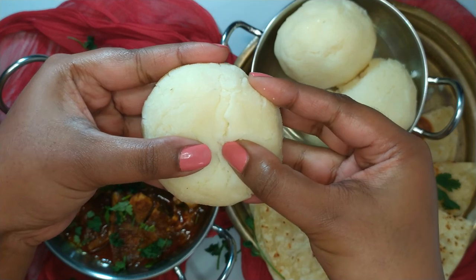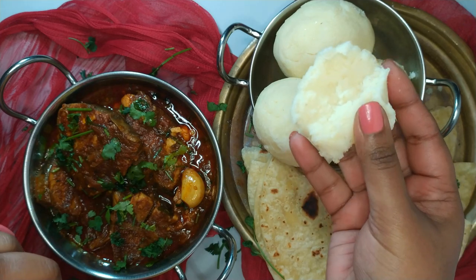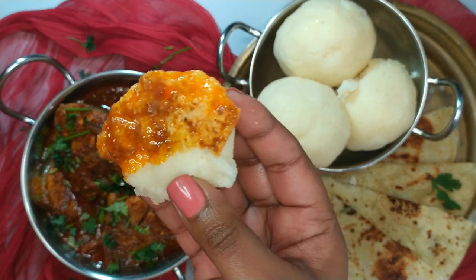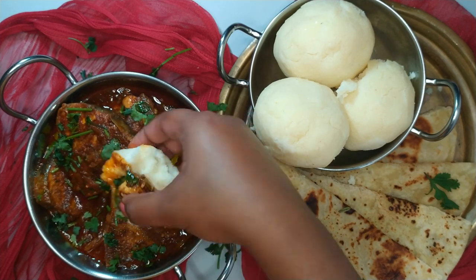I personally love having this fish curry with khali and honestly can't have it any other way, thanks to my grandmother. Let me know in the comments what you prefer having this curry with. Also take note that this curry tastes much better the next day as the flavours get soaked into the fish — but yes, it can still be enjoyed the same day it was prepared.